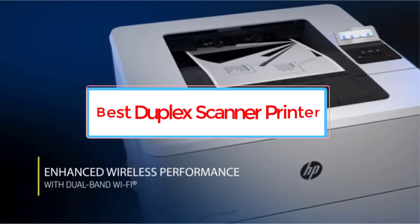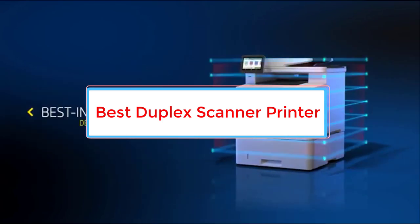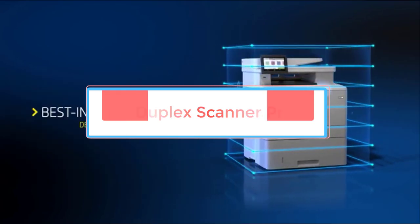Are you looking for the best duplex scanner printer? In this video we will look at some of the five best printers on the market. Before we get started with our video.